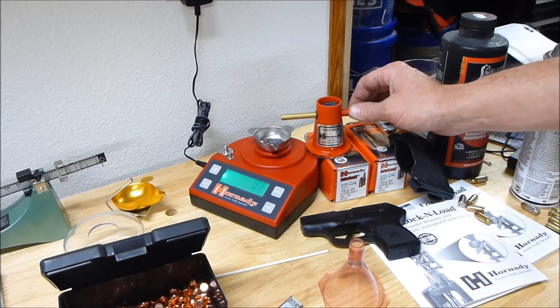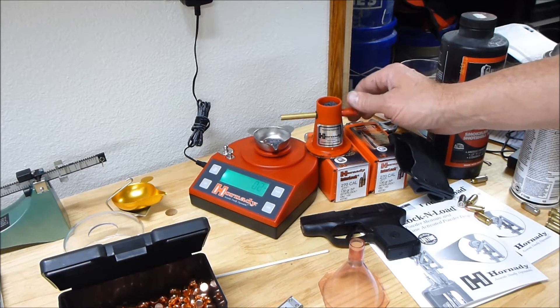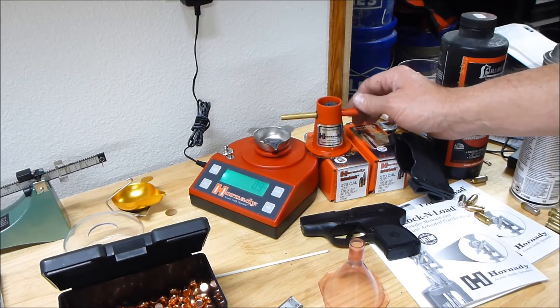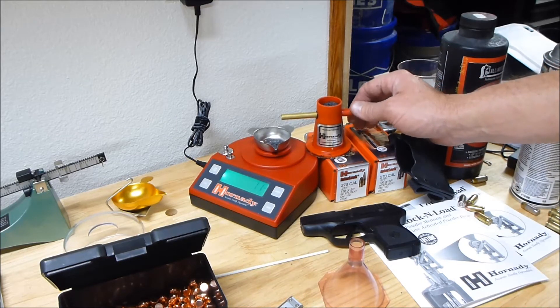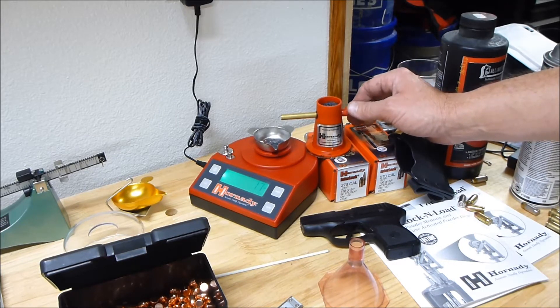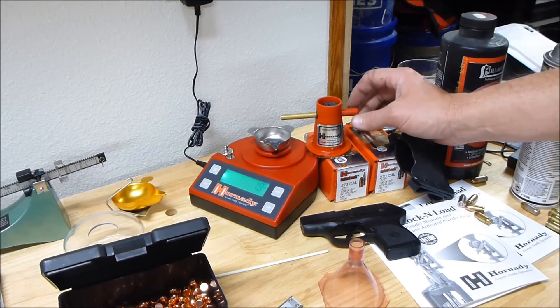I finally got this thing to register 1.8, and I poured it into the shell — and the casing was almost full. I thought that can't be right. So I measured it with my mechanical scale over there and found I was actually at about 3.5 grains. The maximum according to my reload data is 2.0 grains.